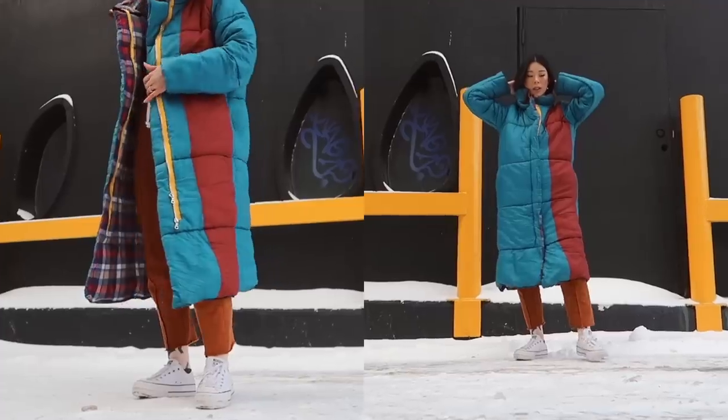Everyone, we are back with a much anticipated and waited-for tutorial. We're doing a total 180 today because the last thing I posted was a sleeping bag turned into a winter parka, and today we're doing summer clothes.